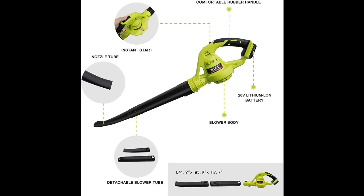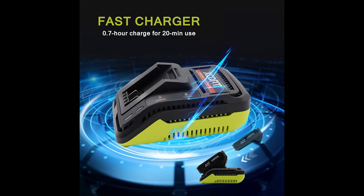The leaf blower is equipped with a copper motor, providing a no-load speed of up to 13,500 RPM. When fully charged, its blowing speed can reach up to 134 mph, which can easily blow away fallen leaves, wood chips, dust, small stones, and snow.